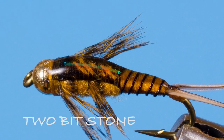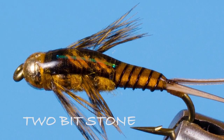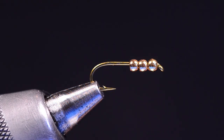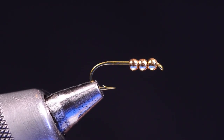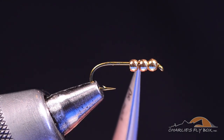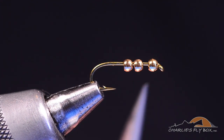This fly is going to be my two-bit stone. This is the obvious variation of my two-bit hooker. When I was coming up with this fly, I was trying to get a golden stonefly — a small-sized golden stonefly pattern — that would be nice and heavy and work well on a dry dropper rig. After way too long, I finally figured out to use three beads rather than the conventional two beads that I used on the two-bit hooker.